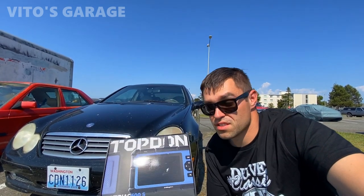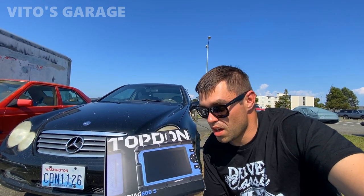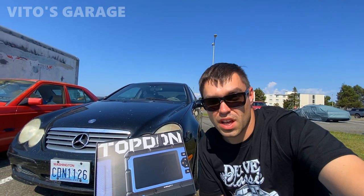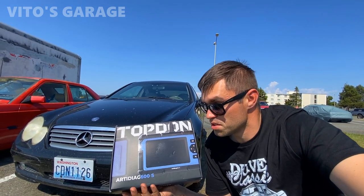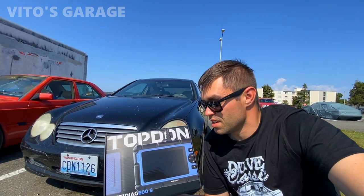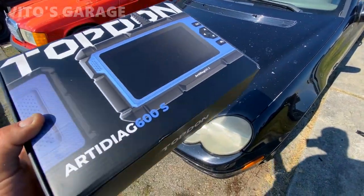We're going to go ahead and use the scan tool on this car right now. It's an OBD2 car, so I really want to see how many options this scan tool gives you and all the things that you can do — read the live data stream. I've actually never used this particular scan tool before but I'm super excited to give it a chance. Let's get started.